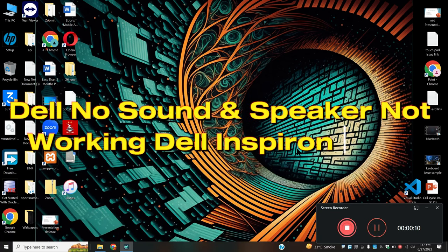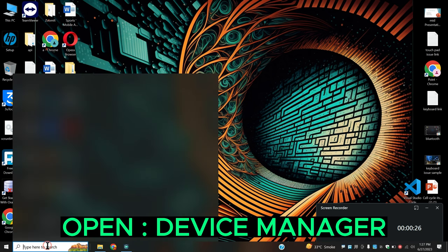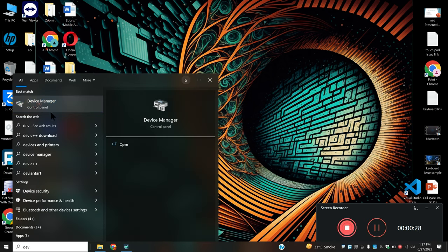Hello everyone. In today's video I will tell you about no sound and speaker not working in Dell Inspiron 1420. If you are facing the no sound or speaker issue in this device, I will tell you how you can fix it. Before I start, if you're new here, don't forget to subscribe and press the bell icon. Watch the complete video, follow all the steps, and you will learn it.